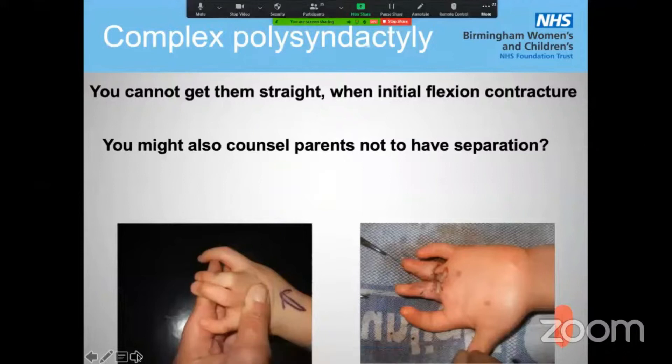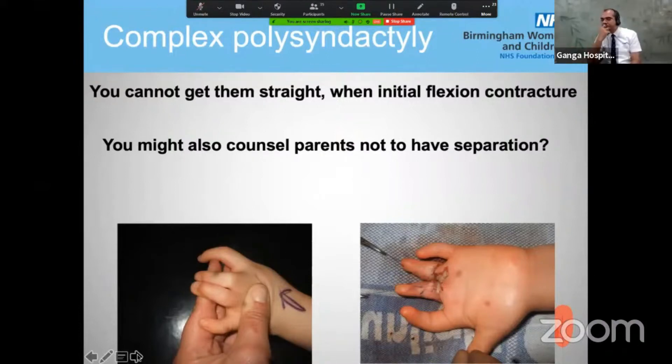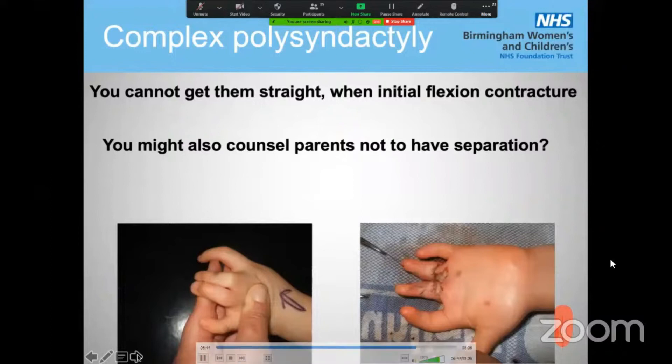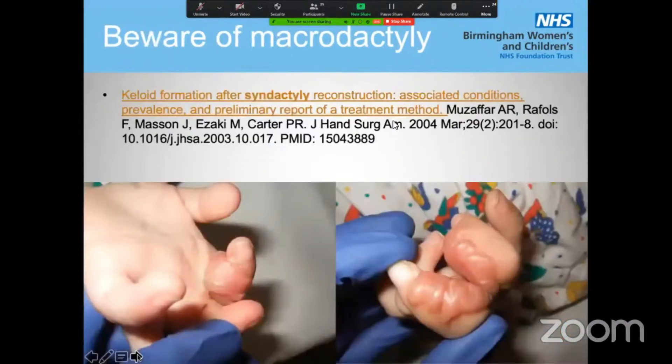There is a rotational deformity — definitely tell parents this deformity will not be corrected after separation but will need further surgery later on. Complex polysyndactyly is a very, very difficult condition. If the fingers are primarily flexed, you will not get them straight without significant bony shortening and straightening. At the moment I'm almost at the point where I believe that sometimes we should not separate complex polysyndactyly, but leave it until the children are much older — they may need joint fusions to shorten and straighten the fingers. That could be left for the children to decide, as surgery does not necessarily always make it better.